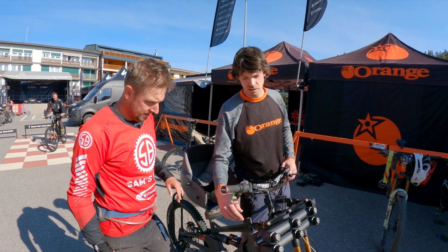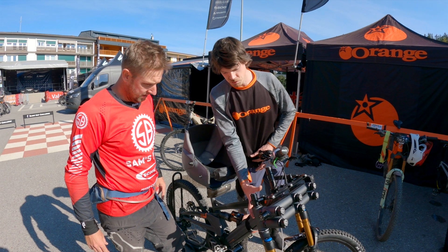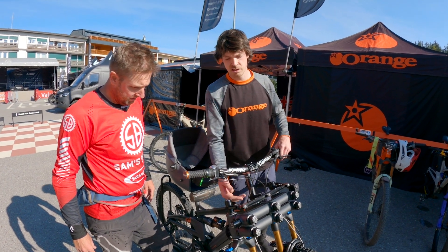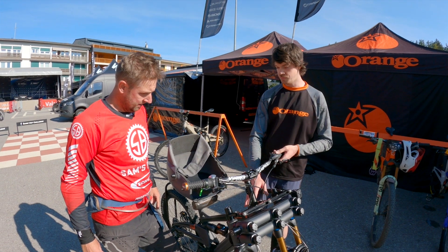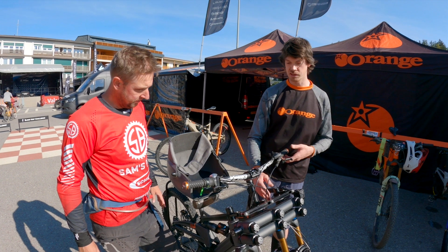That's all because of the cantilevered front end — if you look, the secondary head tube is perfectly in line with the original head tube. The system is all on the front end of the bike, so it doesn't change anything. This is effectively a completely standard Orange Phase mountain bike with just the addition of the linkage to the front end.